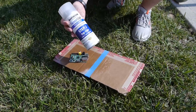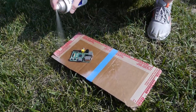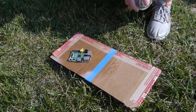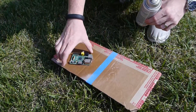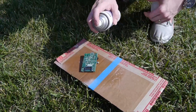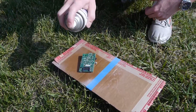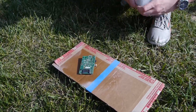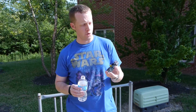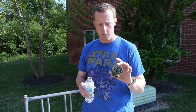It's 30 minutes later, so we're going to go ahead and apply the second layer of the Neverwet. All right, we just wait 30 more minutes. Here we go — this has been the full curing time now. We've sprayed our Raspberry Pi with our super hydrophobic Neverwet spray.